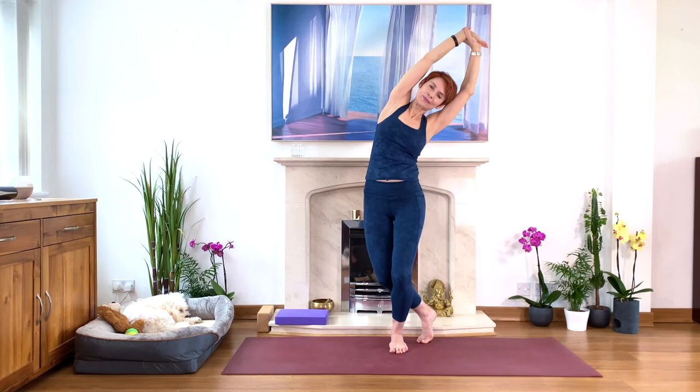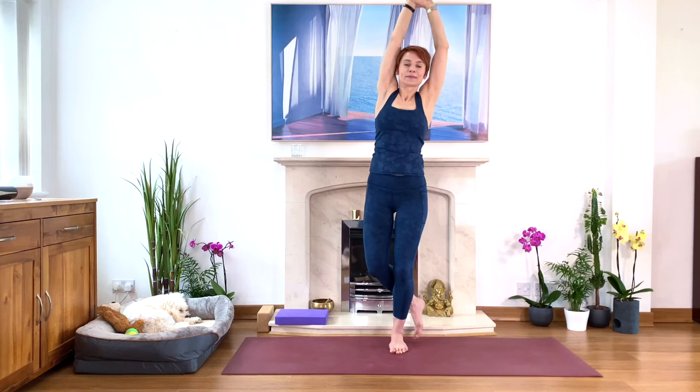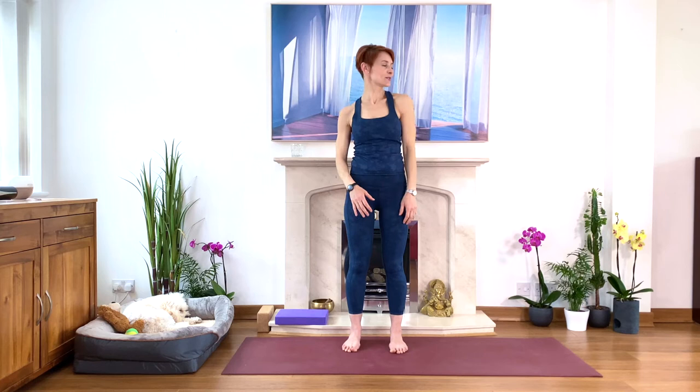Breathe in deeply, expand in the rib cage — now the left side. Brilliant. And then come back, exhale, relax your arms. Relax your arms and your shoulders, just roll. Relax. Well done.